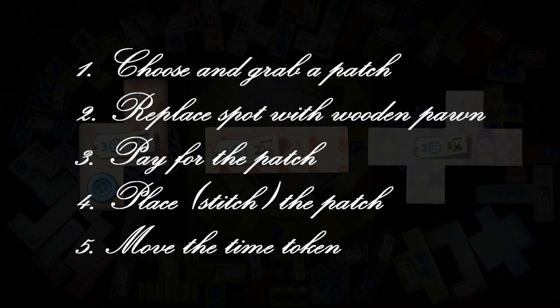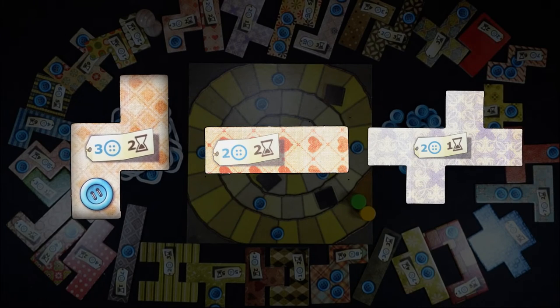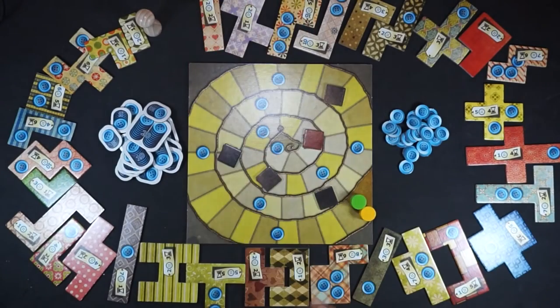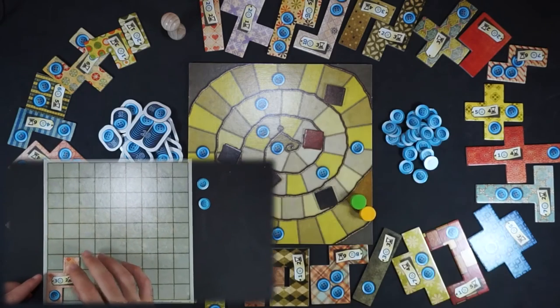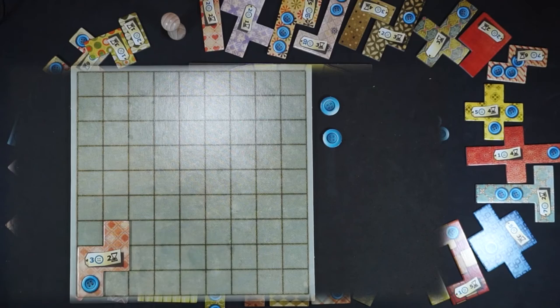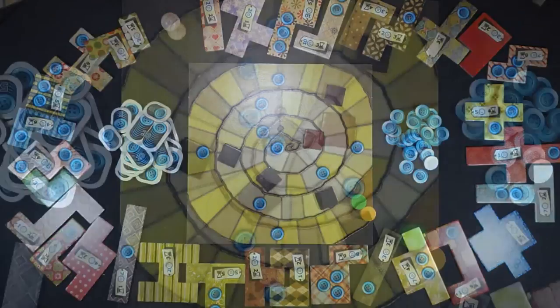In the following order, you must choose and grab a patch, move the wooden pawn to the spot where the patch was, pay for the patch, place and stitch the patch, then move the time token. For example, the green player has decided to take the first patch, which costs three buttons and requires two hours of work. So he takes the patch, places the pawn in its place, and pays for its price. You can place the patch anywhere on the quilt board. You can rotate or flip the patch any way you want, but it has to be fully placed within the board boundaries and cannot overlap with any other stitched patches. Once the patch is placed, it is considered to be sewn to it and you won't be able to move it. So choose wisely where you place it.